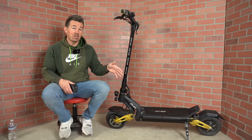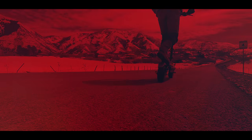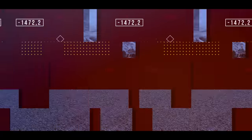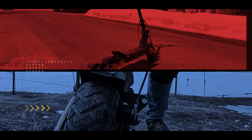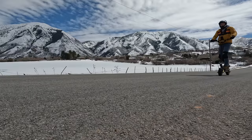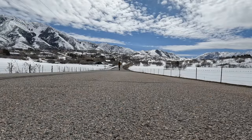I've got a fun, powerful, and durable scooter for you today. This is the Splats Titan, and it's my favorite type of dual motor scooter. It's just light and nimble to where you can bunny hop it, but yet has the power to reach speeds close to 40 miles per hour.